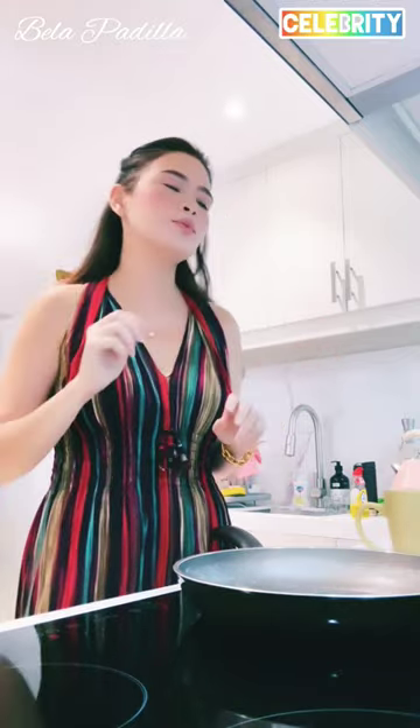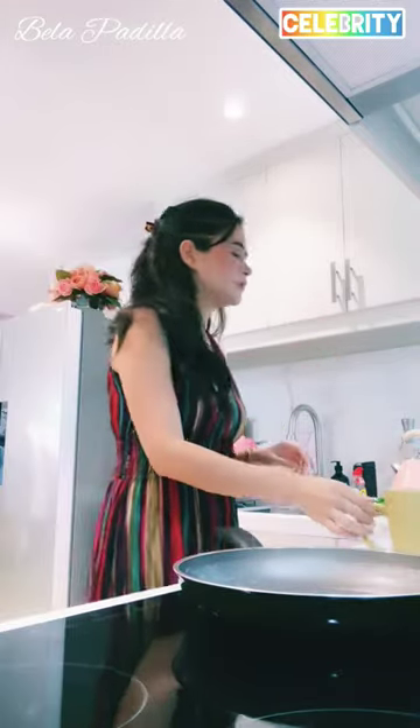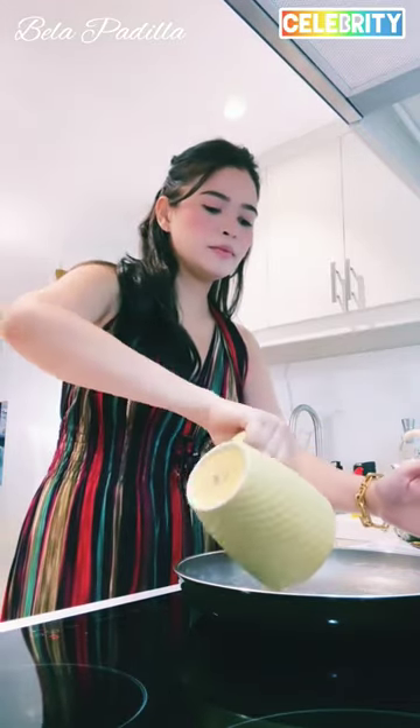Let's go. So first up, I am gonna pour the soaked Adlai into the pan with some almond milk and a bit of coconut sugar, everything on medium heat.